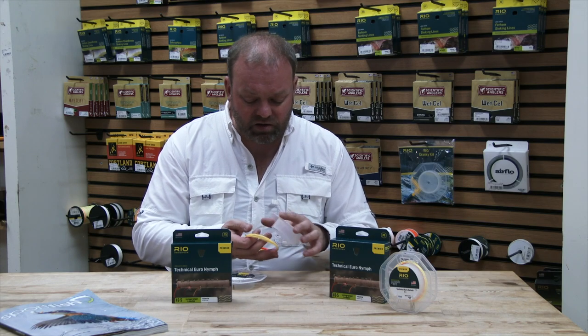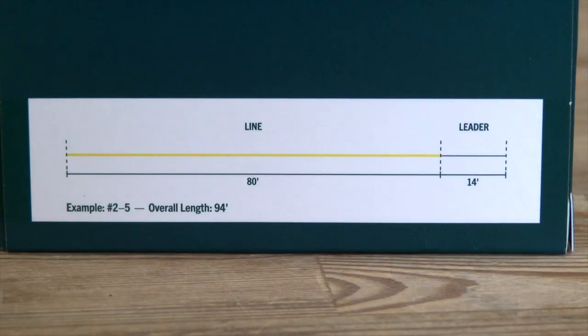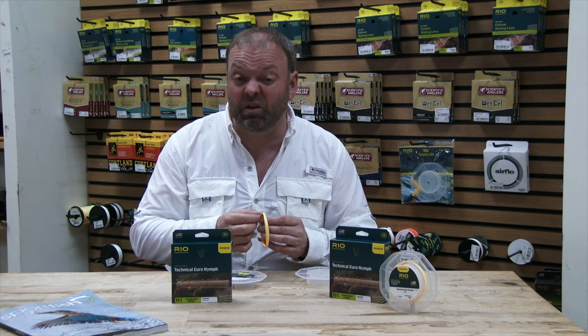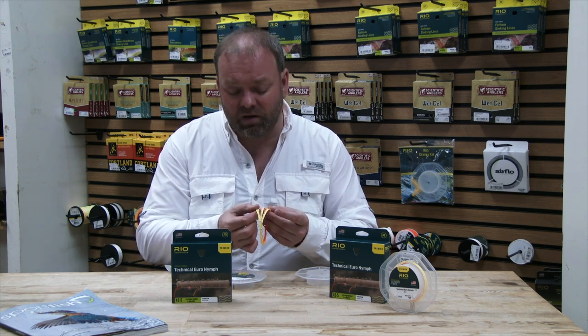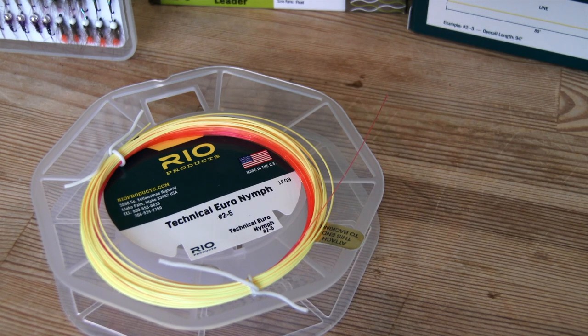As far as how you look after your fly line at the back end, you can leave it at the full 94 feet, or you can trim some of that back if you don't particularly need it. But you can see here, it is incredibly thin, and with that thinness comes the sensitivity.